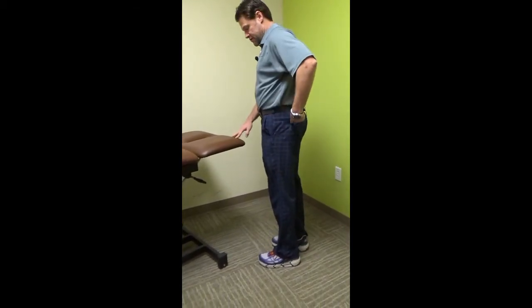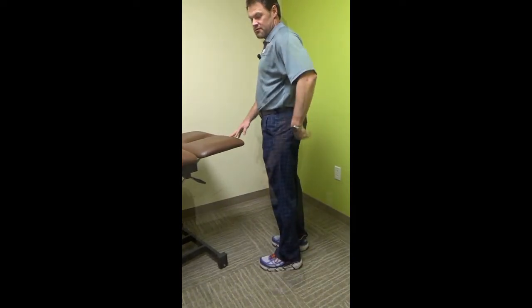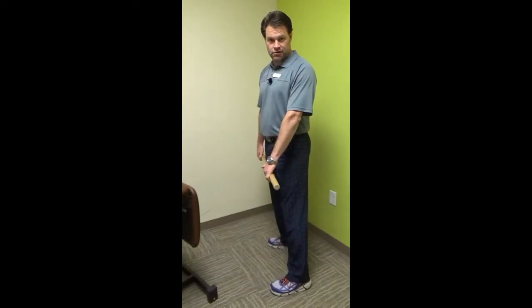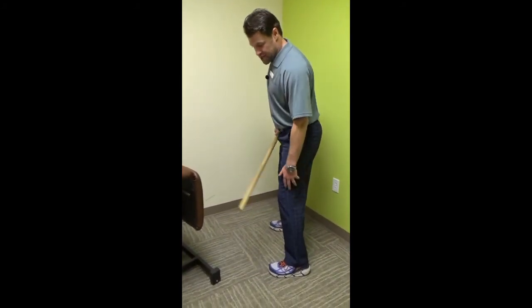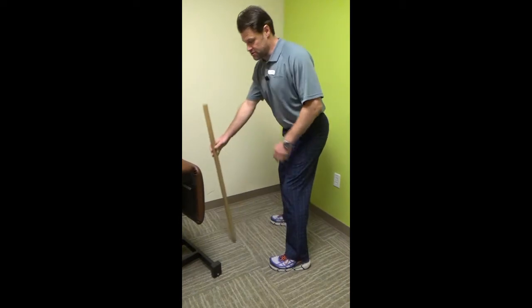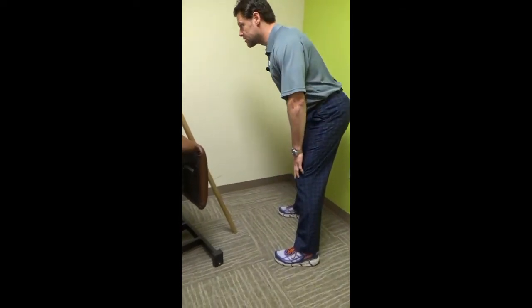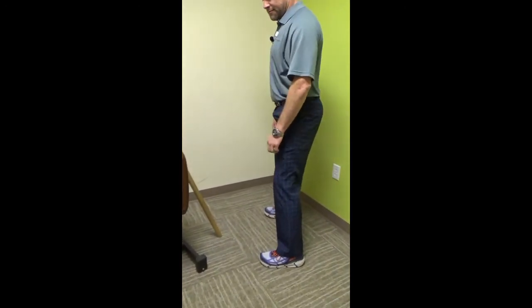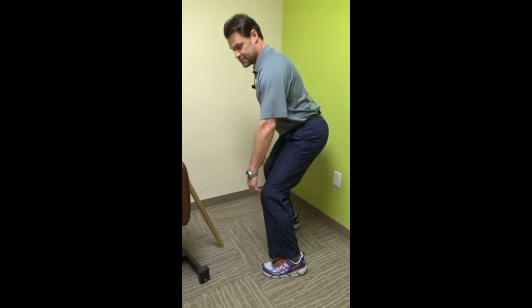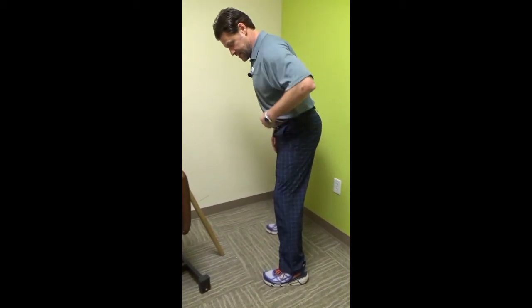Squeeze back and relax. You can use a countertop or a chair to help balance yourself as you squeeze, bring that leg back, and down. The next one we like to call an RDL — a Romanian deadlift. Knees are slightly bent; you don't have to use a weight — you can use your hands. All you're going to do is keep your tummy tight, lean forward at the hip, and then come back up.